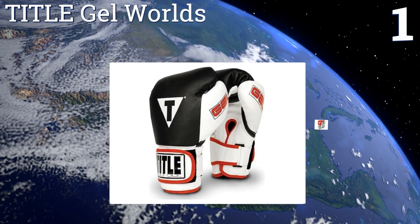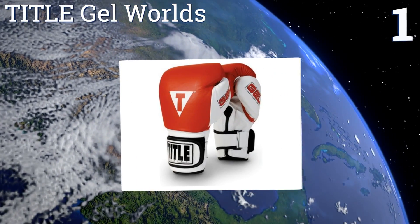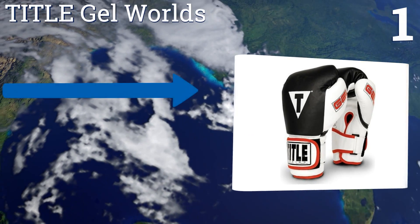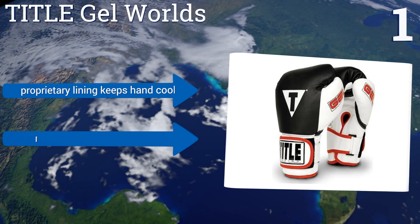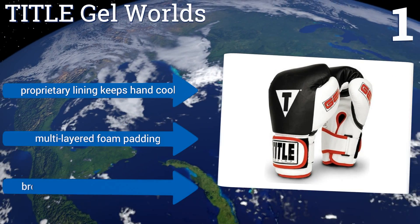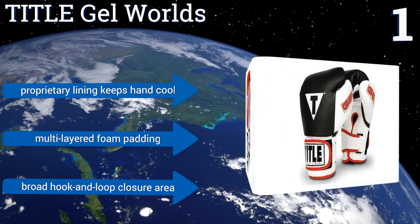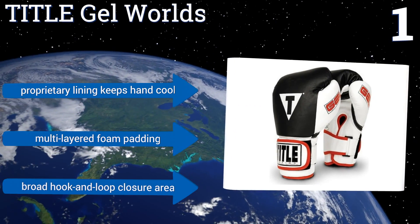Taking the top spot on our list, you'll find a pair of Title Gel Worlds on the hands of professional fighters all over the world. These durable, long-lasting gloves maintain their shape after thousands of strikes against the heavy bag, thanks to their all-leather exterior and quality pads. They come with a proprietary lining that keeps hands cool, multi-layered foam padding, and a broad hook-and-loop closure area.